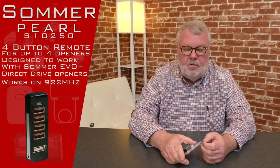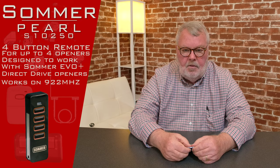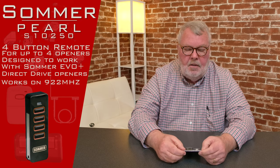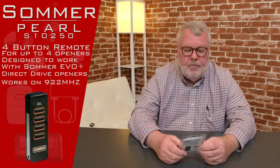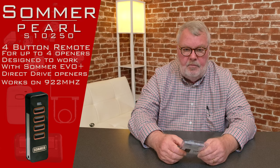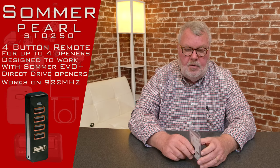If you get confused, don't hesitate to pick up the phone and give us a call. We'd rather have a call for clarification than have you be disappointed when it doesn't work. Our employees are well trained on these and we should be able to help you in any situation that would arise.